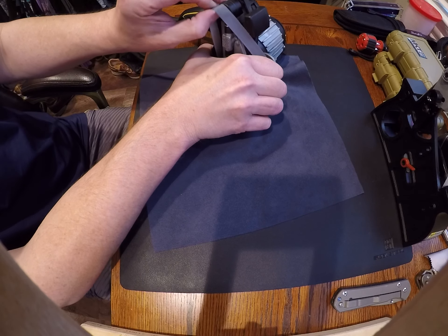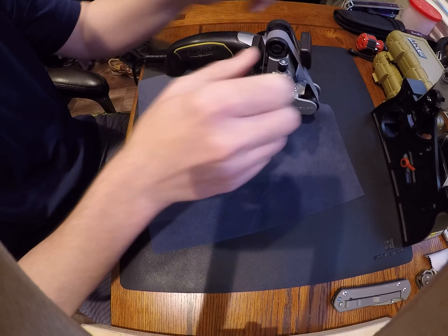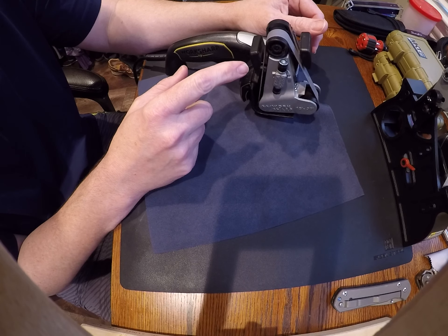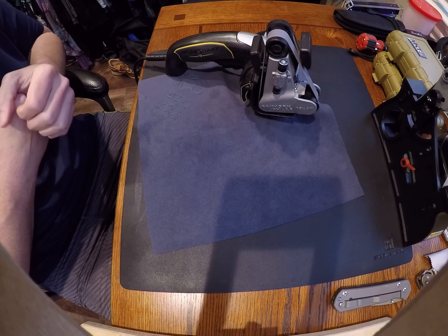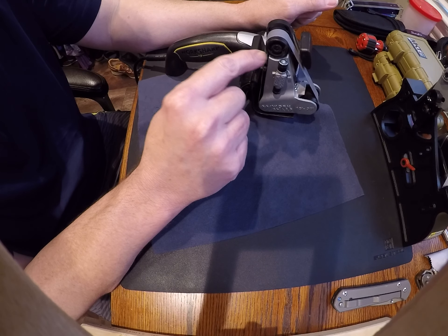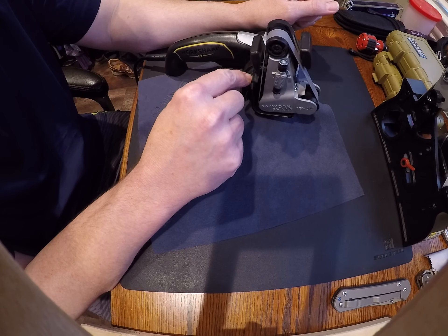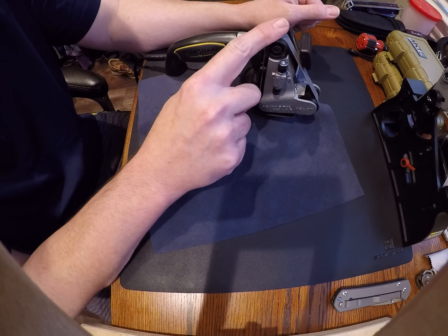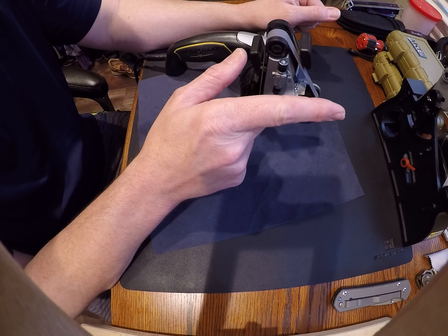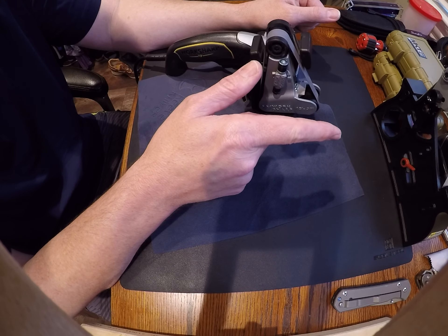This one uses a wider belt — I believe it's like a one inch — and this one is a little over a half inch, like nine sixteenths. The original Work Sharp only uses the small ones, but they only make the honing belt in the small size, so even when you get the Ken Onion you're not going to get a larger honing belt. Unfortunately the belts for the belt grinder do have a large honing belt, so that's another reason I purchased that.